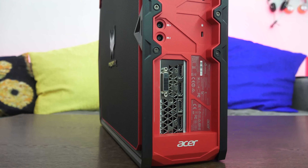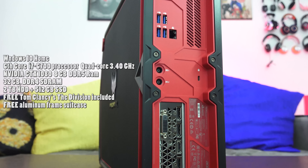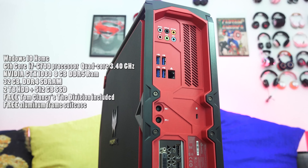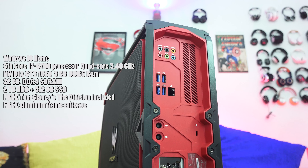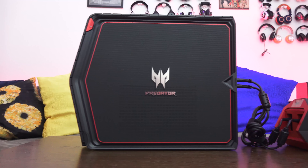On the back, you can see the Acer color scheme. You've got your GTX 1080 output ports, two power supply plugs for the dual 230-watt power supplies, four USB 3.0 ports, an ethernet port, and all your audio ports. I like the color scheme and overall look. This thing also has 32 gigs of RAM.